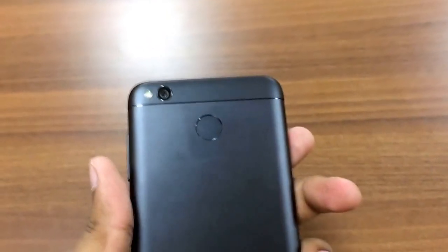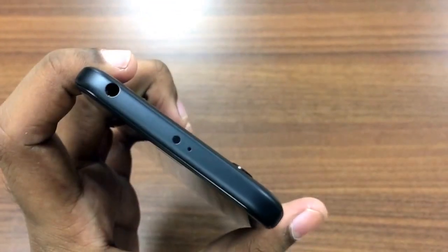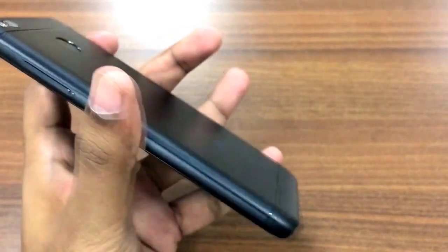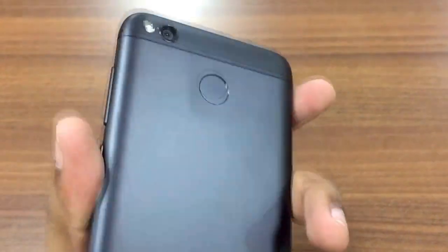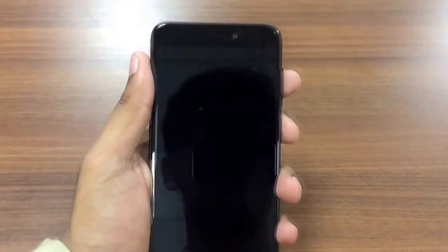On the back there is a fingerprint scanner and a 13 megapixel camera with a flash. You can see the Mi logo with antenna markings both on the top and the bottom. There is also an infrared port, mic, and headphone jack on the top. The phone looks really good in the hand.